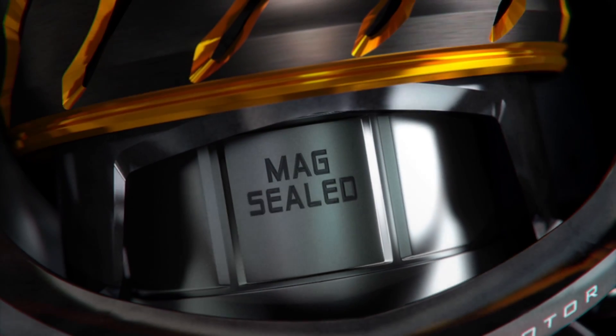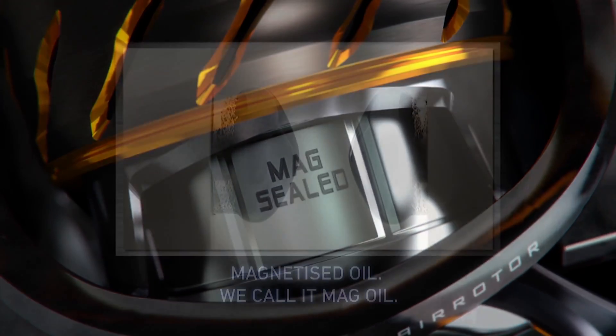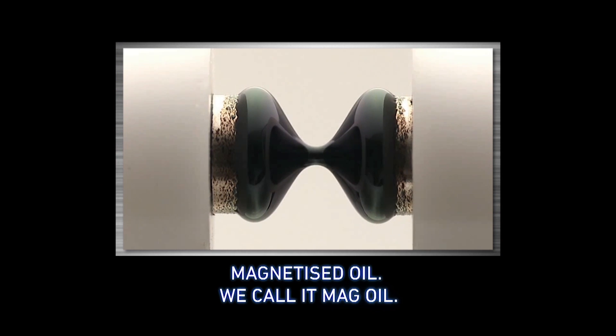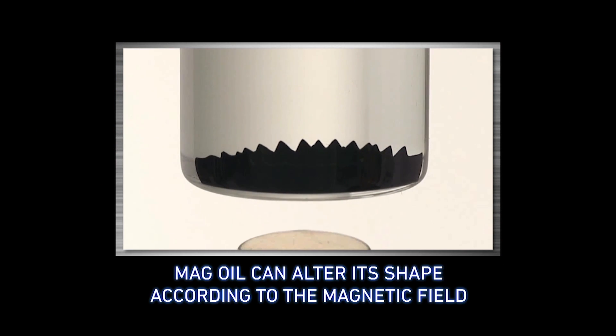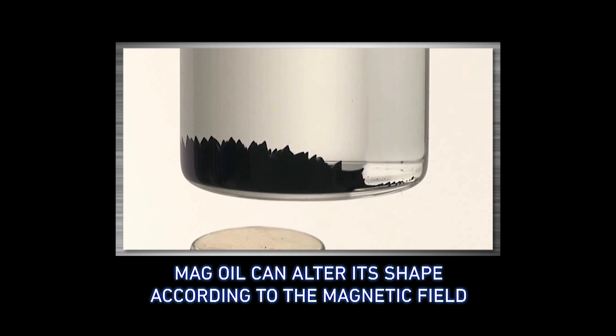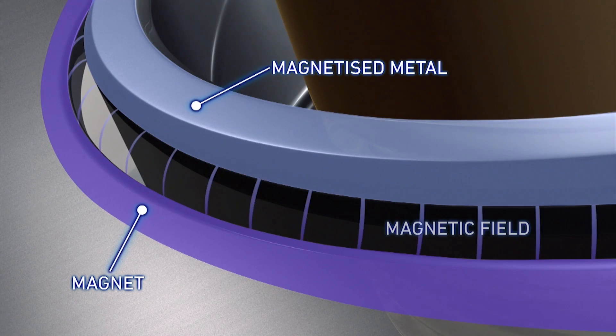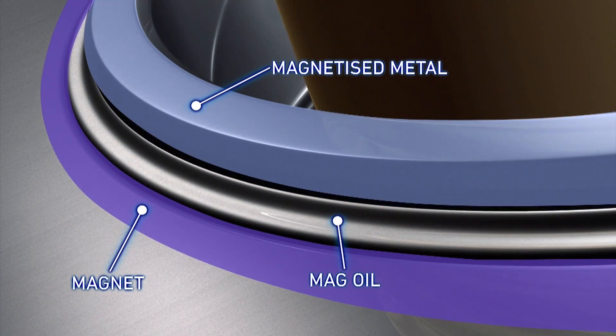MagSealed solves this with a unique innovation. Developed for working in outer space, it has the ultimate seal using intelligent liquid technology. By combining magnetized oil with a magnetic field, we have created a reactive barrier to water and debris.